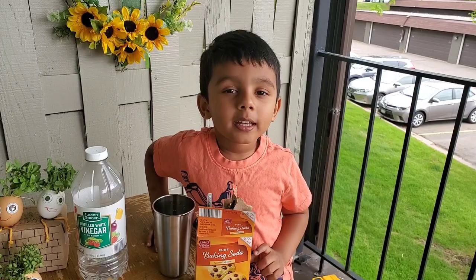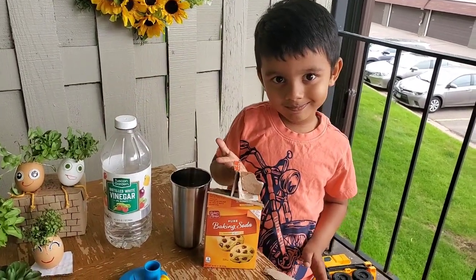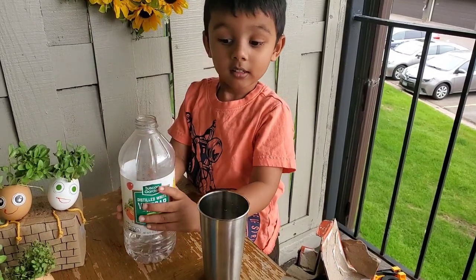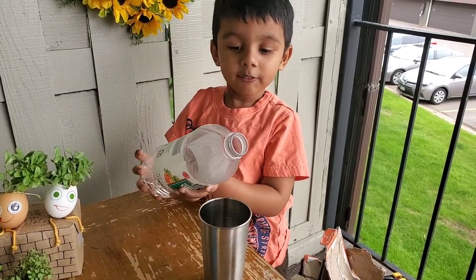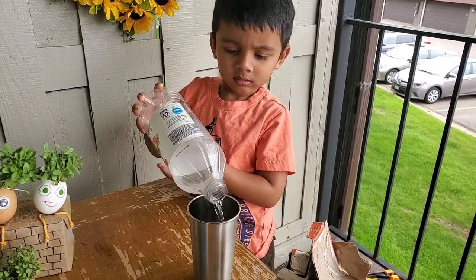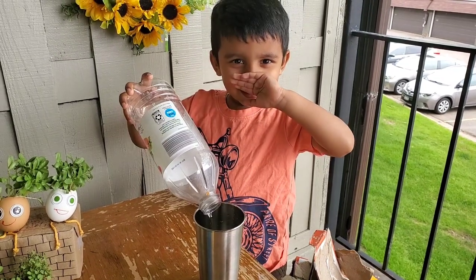First, I'm going to make a gas. Vinegar and baking soda. I'm going to pour the vinegar in the bottle. It's sinking.